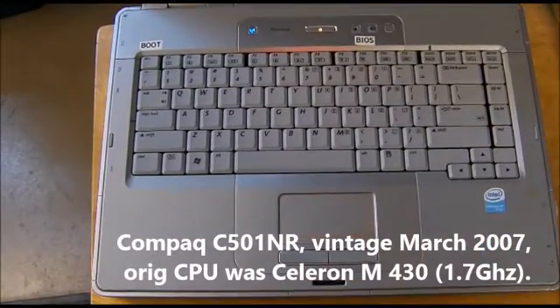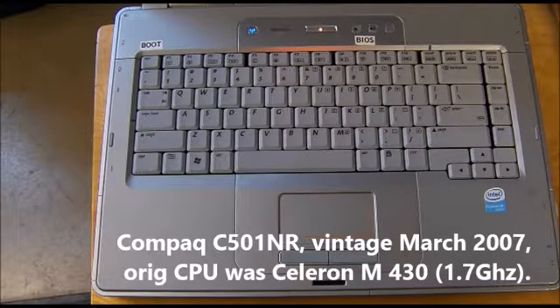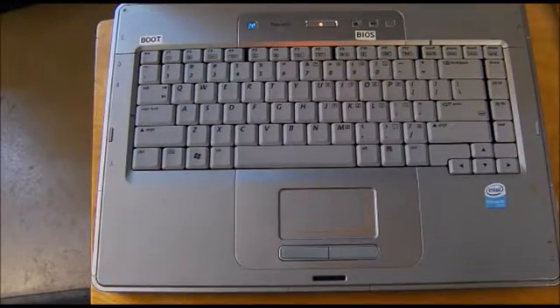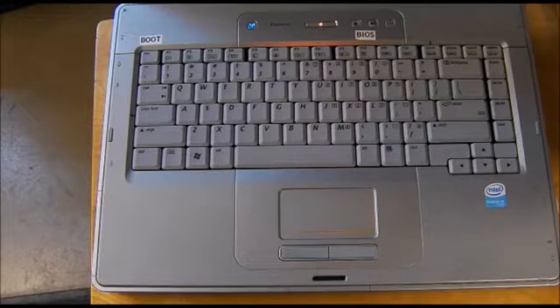Big Slick here and today we're going to tackle upgrading an old compact C501NR laptop. It was purchased in March of 2007, so it's almost 10 years old. It came with a Celeron M430 1.7 GHz CPU. The machine is still largely fitting my needs, which is pretty basic, but the CPU is starting to have trouble playing back videos on YouTube. I did a little research and found that in theory you can upgrade to another processor that may improve the machine about 17%.